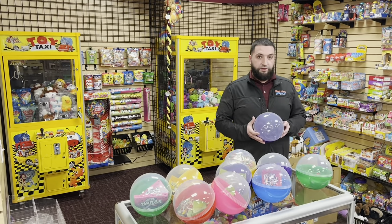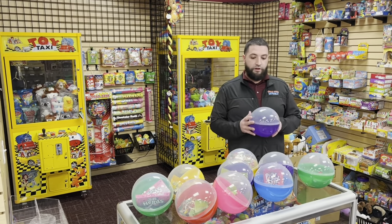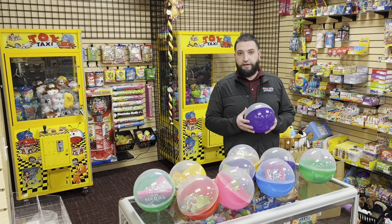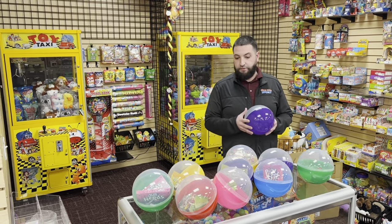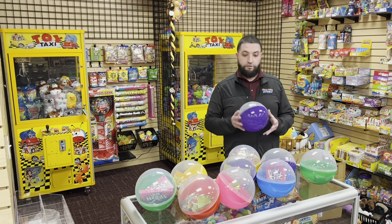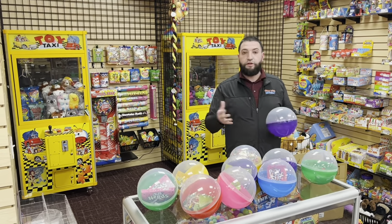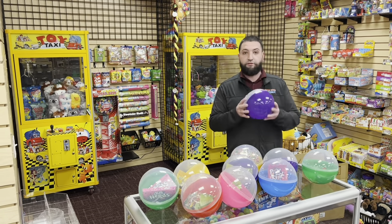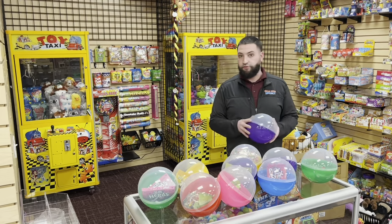Hey guys, I wanted to share a new idea with you that works great with your large claws. We have these 8-inch capsules that we recently brought in. We filled ours with candy, but you can fill them with any type of item, even items that are unconventional to cranes. Another great idea is filling them with tickets, or even filling one with tickets and having it be the one to play for in the crane. Definitely give these a try if you're looking for something different for your large claws.